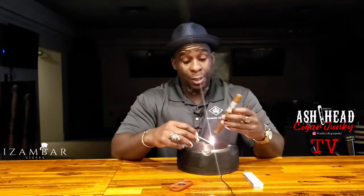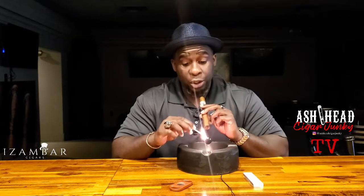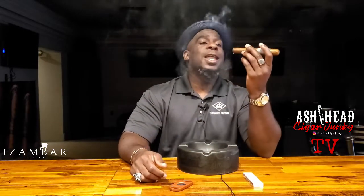This is a Robusto Extra. As we get into smoking the cigar, I'll tell you guys more about this company, Isambar, if you've never heard of it before. I've had an opportunity to smoke some of their cigars before and found them very good. This one is actually an excellent cigar from them — one that I definitely recommend you go out and get. The website is at the bottom of the screen and in the description below.